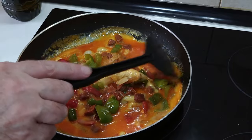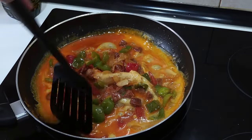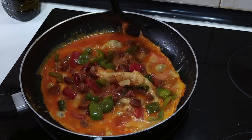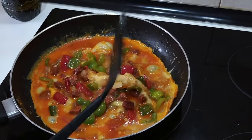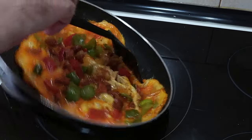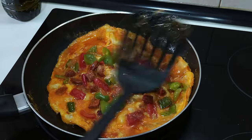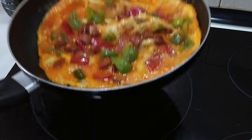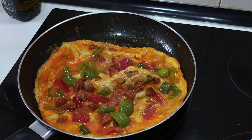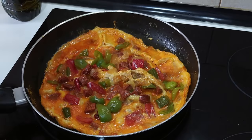So once you see that the edges are done, just do what I did so that the edge gets cooked. Once there's no egg to move to the edges like I'm doing, it's going to be time to turn it over. And no, I'm not going to flip it over in the pan because I don't know how to — I'm not that confident with it. So don't leave any stupid comments saying that I don't know how to turn an omelette over.